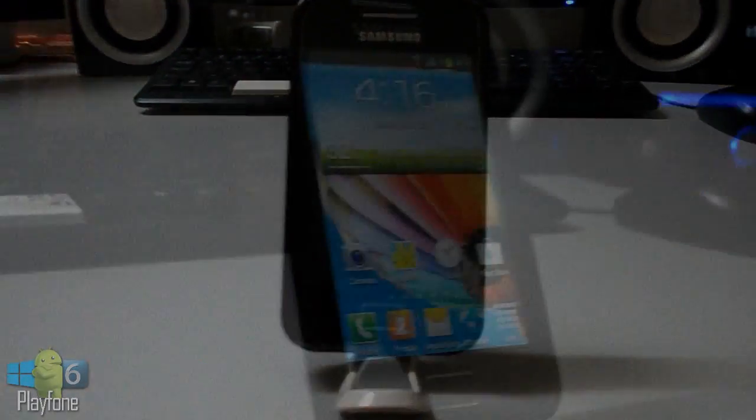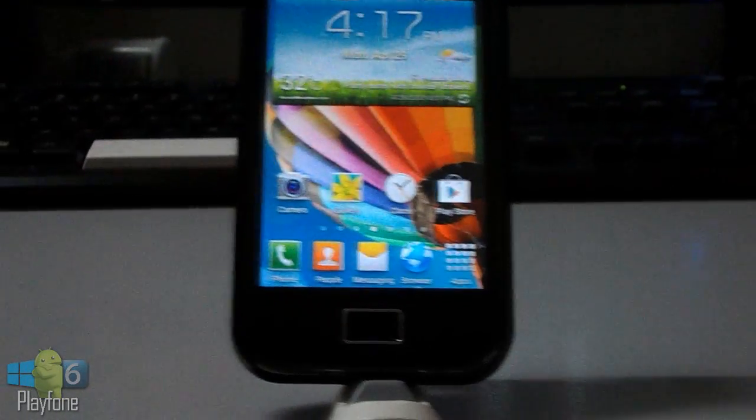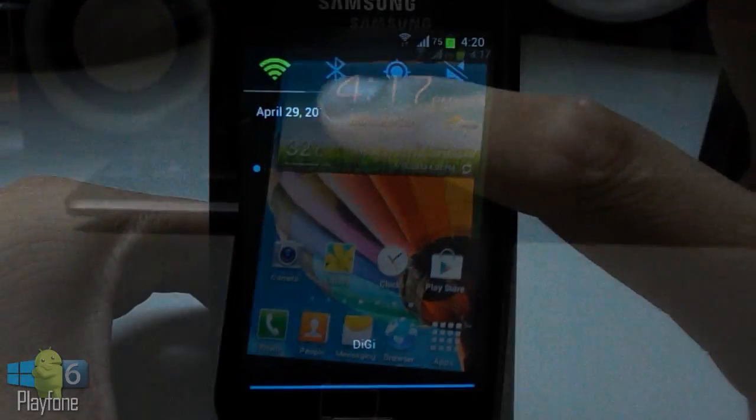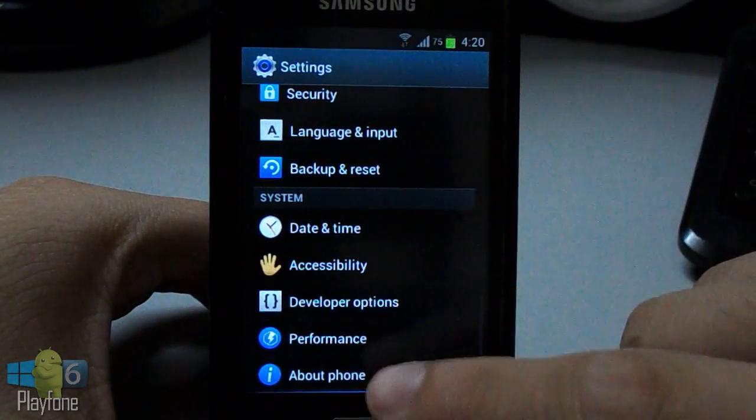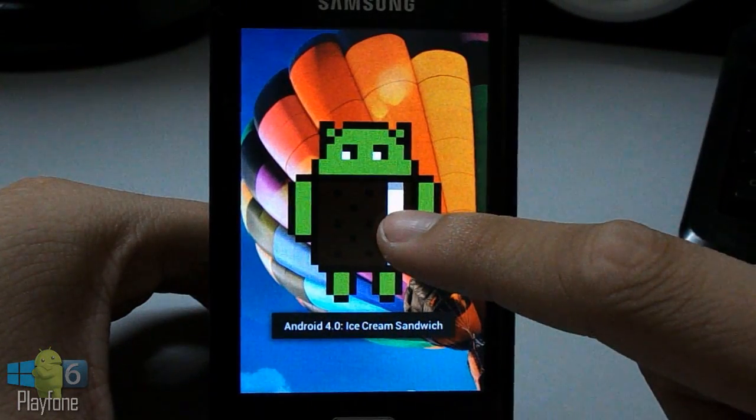Hey guys, this is Edwin and today I'm gonna be doing a review of the TouchWiz 5 ROM for the Samsung Galaxy Ace GT-S5830. This ROM is based on CyanogenMod 9, Android 4.0.4 Ice Cream Sandwich, with TouchWiz looks and feel.